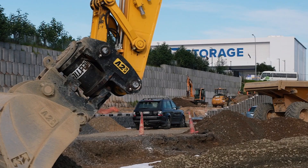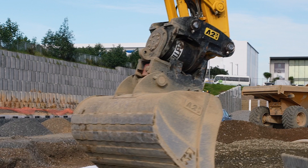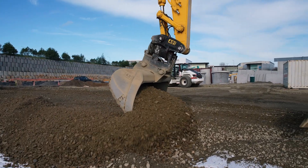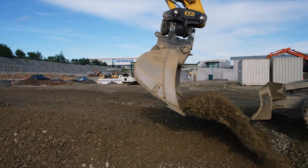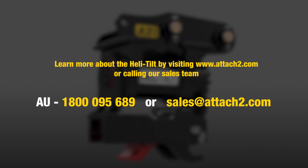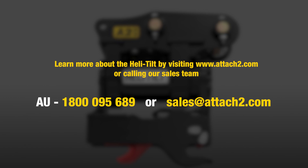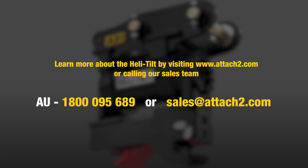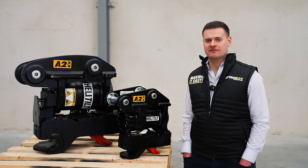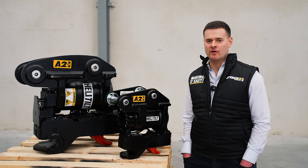Along with your heli-tilt hitch, we also recommend purchasing any buckets and other attachments from us as a performance package, to ensure that your buckets and attachments are working perfectly in unison with your excavator. You can contact us on 1800 095 689 or email us at sales@attach2.com. Get your performance package from us here at Attach2 and we'll help you get working faster.